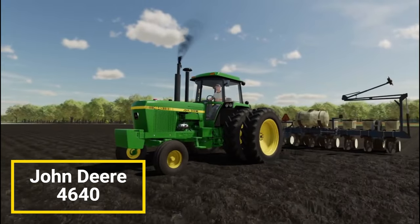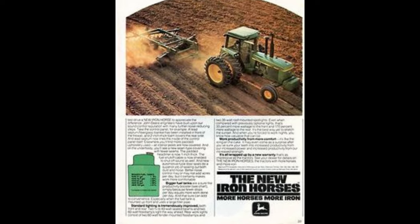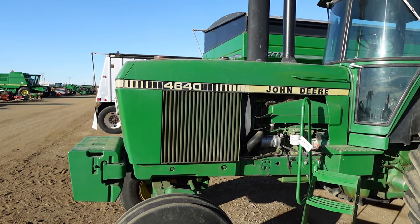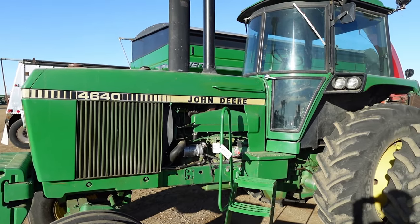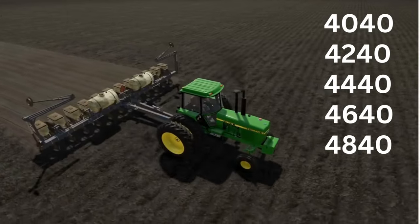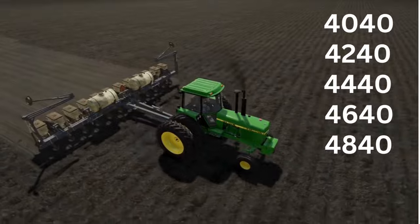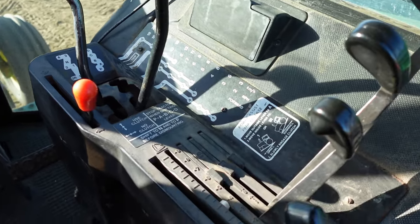This was a part of Deere's Iron Horse series, so we're also going to be covering some of the other 40 series tractors and seeing how this one stacks up against them. These 40 series tractors have continued over the years to be fan favorites since their release in 1978. The 4640 would be accompanied by the 4040, the 4240, 4440, and 4840. These would be the replacements for the well-received 30 series and also be John Deere's mainline row crop tractors as we closed out the 1970s and worked our way into the early 80s.